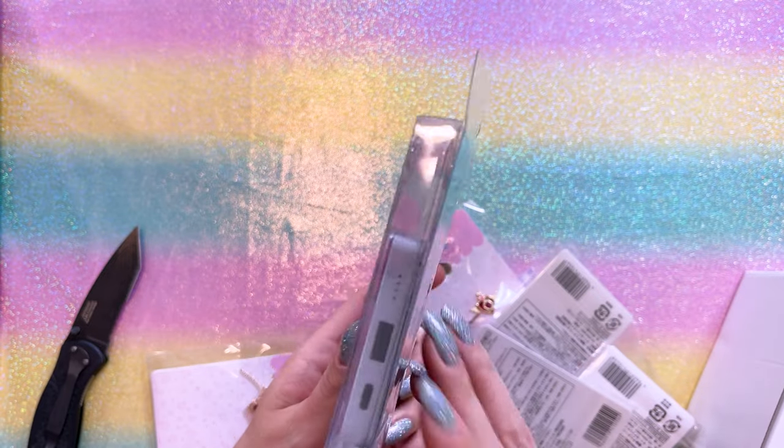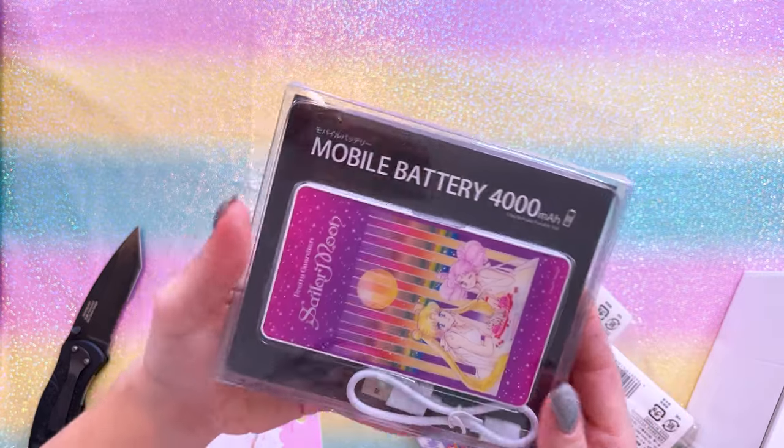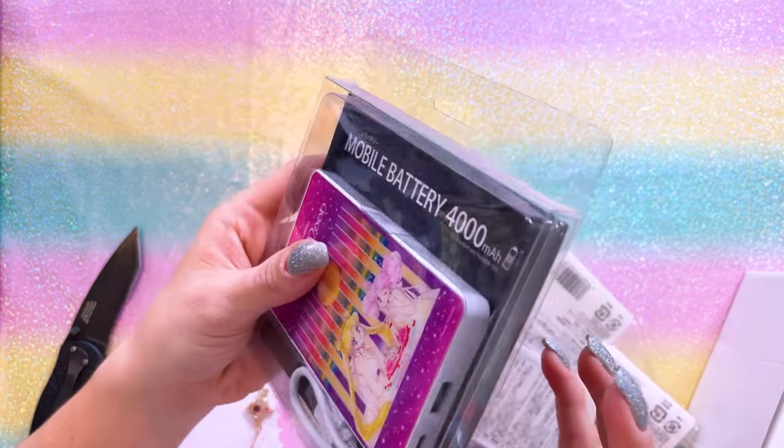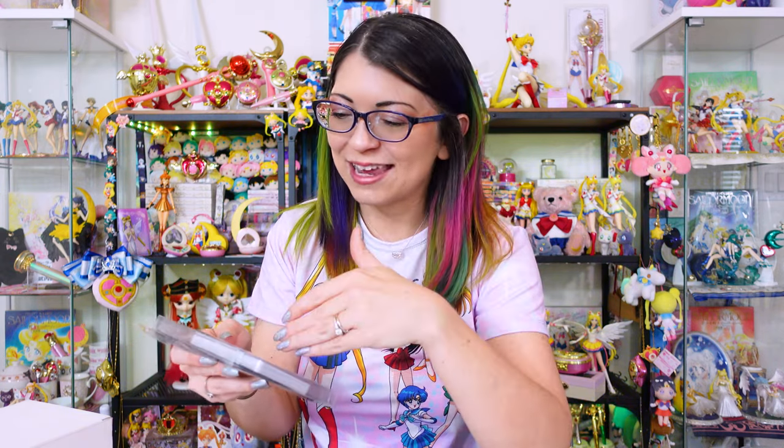So technically this mobile battery was only available in Japan — you could not ship this overseas because it is a lithium-ion battery. However, I wanted it. It is USB-C, and a lot of the batteries that come out in Japan delegated to Sailor Moon have all been micro USB, so this one being USB-C was a big deal. I have a friend in Tokyo who was visiting the US last summer. I asked him if he could receive a shipment because I had placed an order through my Pretty Guardians fan club account, but they told me they couldn't ship it overseas and were going to throw it away. So he ended up receiving the shipment in Tokyo and brought it with him in his carry-on to America — we met up in Vegas and he gave it to me.